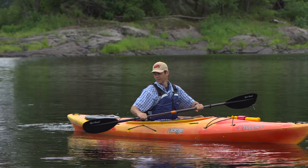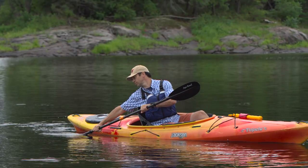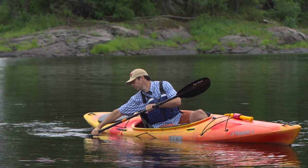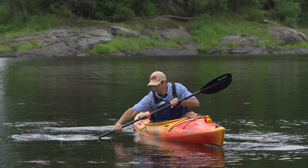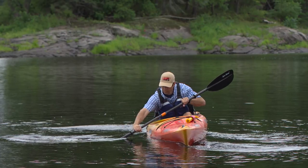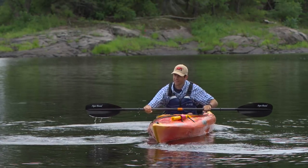The reverse sweep stroke is exactly what it sounds like — it's a forward sweep stroke done in reverse. Turn your upper body and look with your eyes as you plant your paddle as far back as you comfortably can near the stern of your kayak. With your blade planted deeply in the water, you'll then sweep a wide arc all the way out to the side of your kayak and up to your toes, keeping your hands low throughout the stroke.